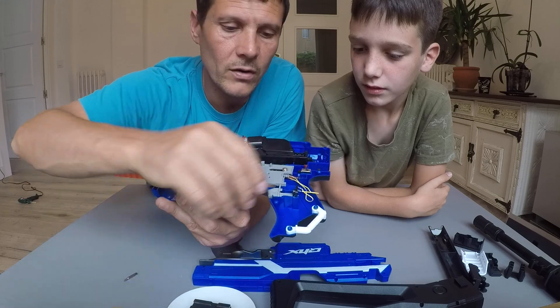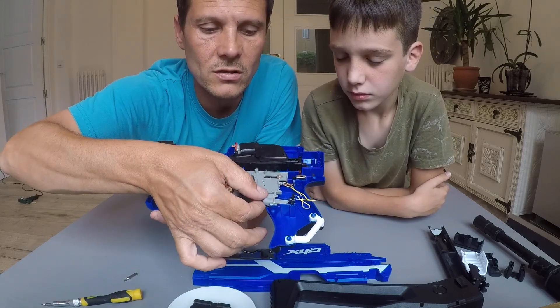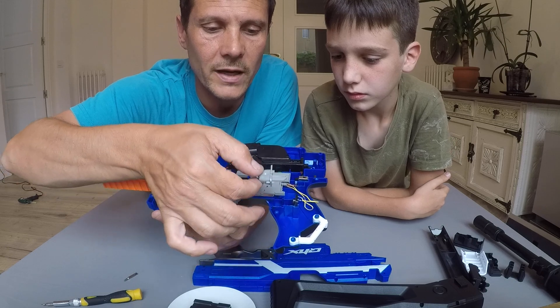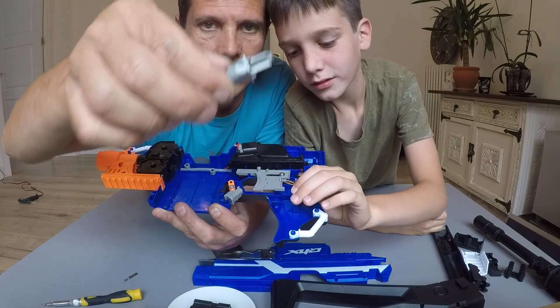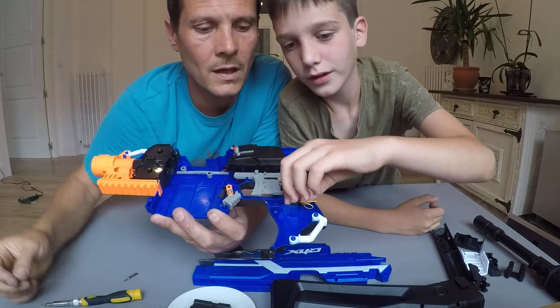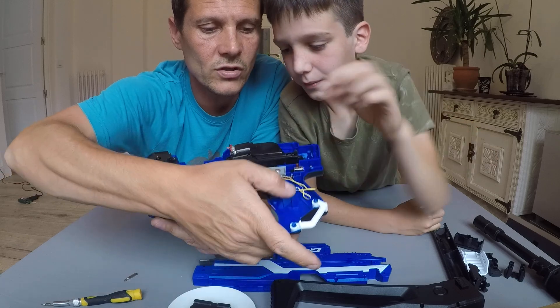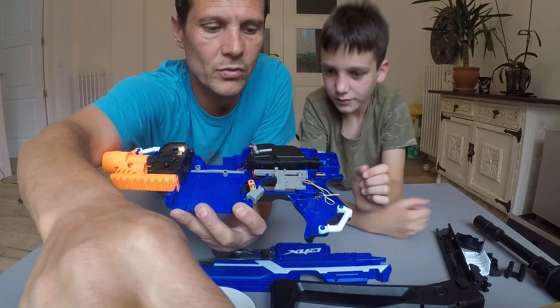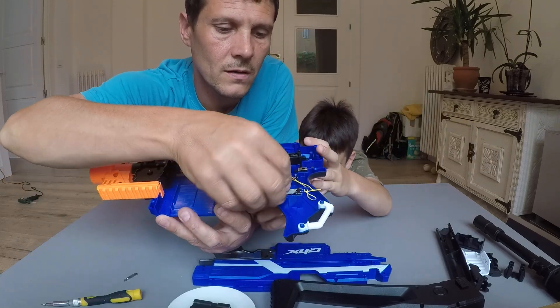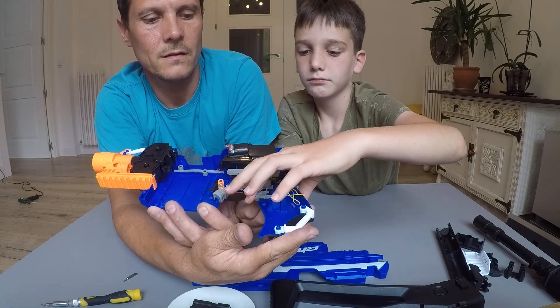So what we're going to do — take this switch. Make sure you know the position and how it goes back. We're going to put it down here, and then this — just to show how it fits. And now it would work. So push it back into position. As we push the switch into position, put the switch on.